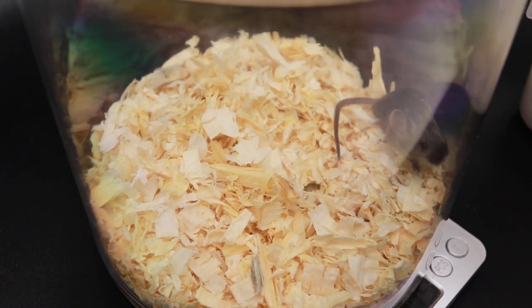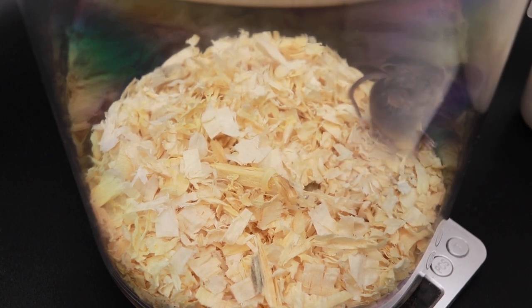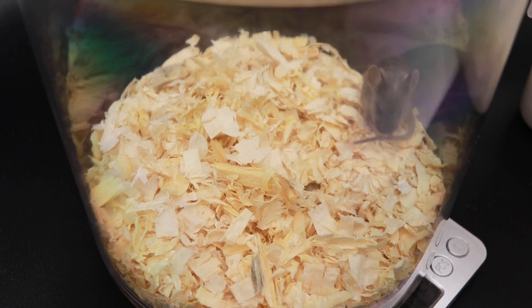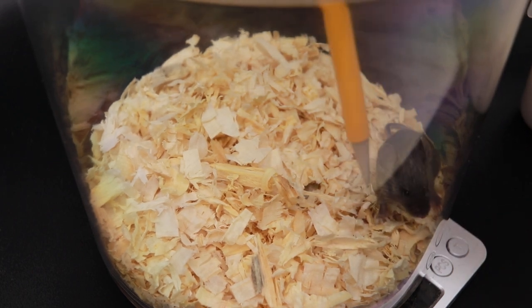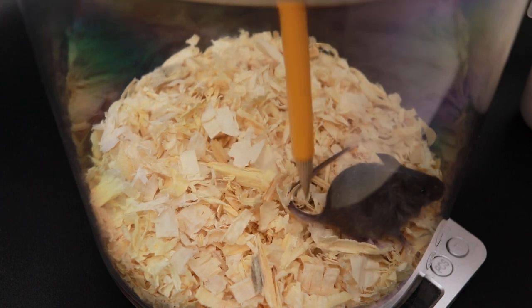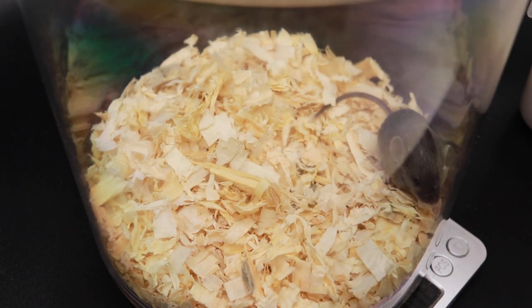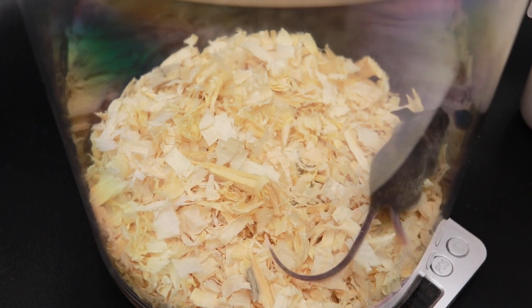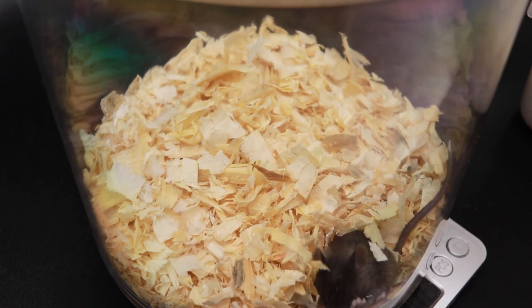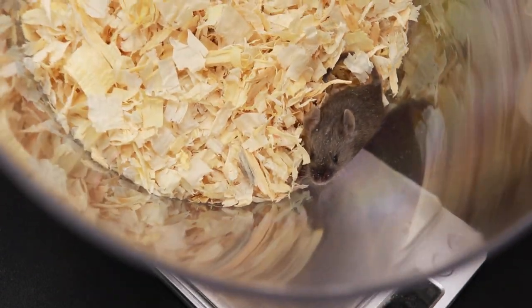Ooh, look at this one — this one is 6.15 grams, definitely the tiniest of the bunch. This one is agouti — it might even be a satin agouti, it does look kind of shiny. There's something interesting going on on its neck — like a cowlick on the front neck, which is something I haven't seen in any of my mice. Yeah, this one's definitely the tiniest. I thought the black one was the tiniest but apparently it's this one, which kind of stinks because I don't want the agouti color, but it is what it is. Really, really tiny.